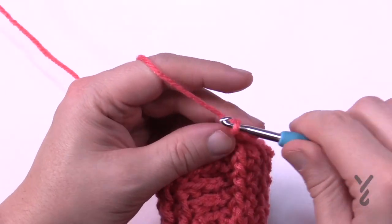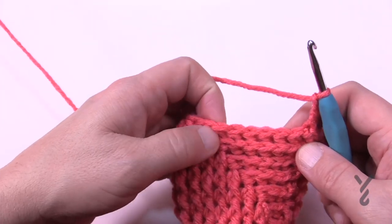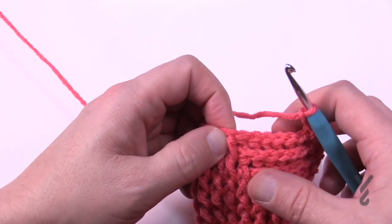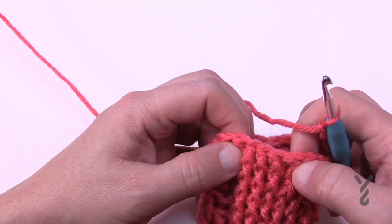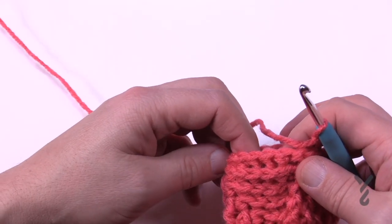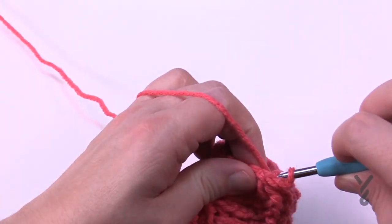Round number eighteen — chain three. In round eighteen, the next seven in a row are each a back post, so take that seventh one and make it a back post. The remaining three that are left are front posts. Then at the transition, another seven back and the remaining three are front posts. Keep doing that all the way around for round number eighteen.